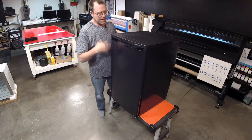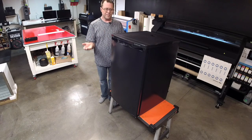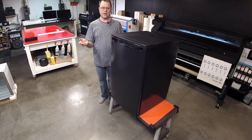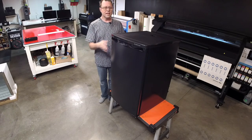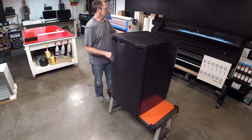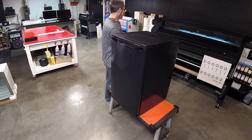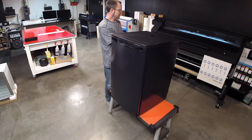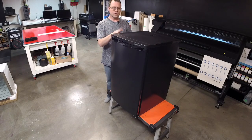And then when you're all happy with the design, you can email us the file or use a file transfer service like a Google Drive folder, Dropbox, or anything like that — send the file to us. We can print it out on our HP Latex 700 W Series printer, then cut everything, get everything all set up for you, and ship the vinyl to you or do full service.